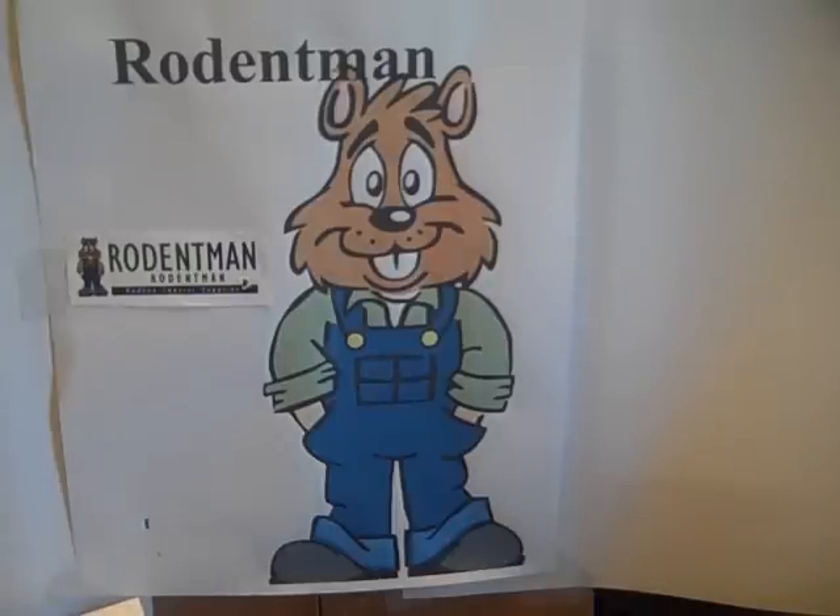Thank you for watching. This has been Rodent Man. Feel welcome to call us if you have questions or need traps. Thank you.